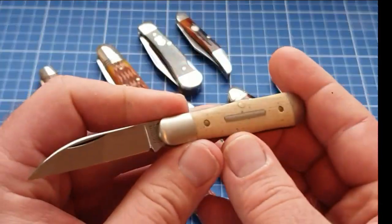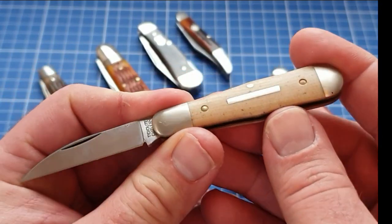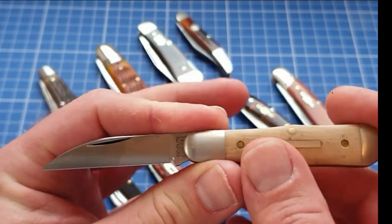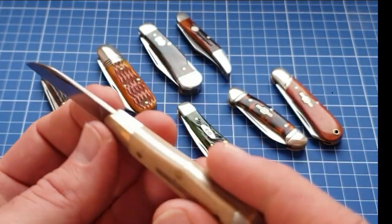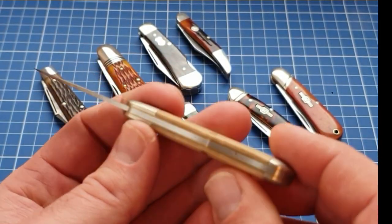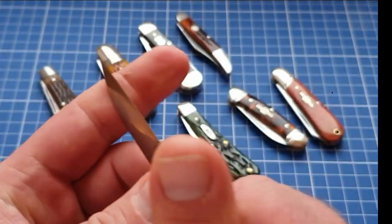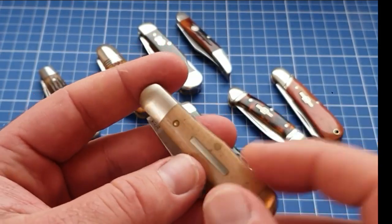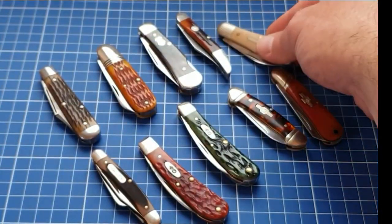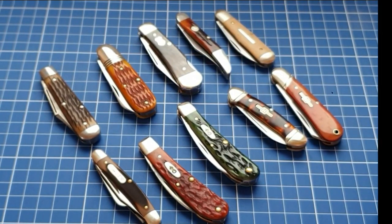Another GEC we can talk about is the #06 Pemberton — a great little swell-center with a tiny coke bottle frame and a very useful Wharncliffe blade. Nice thin profile — it just disappears in the watch pocket, and disappears in the regular pocket as well. Just a really good option, and of course built with GEC quality.